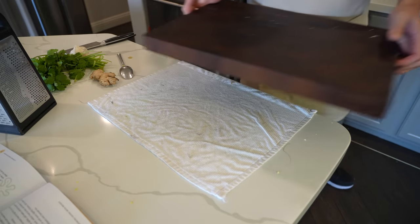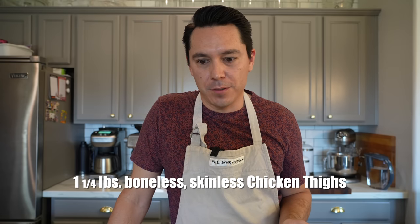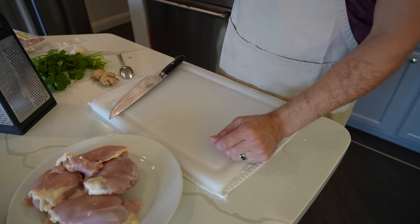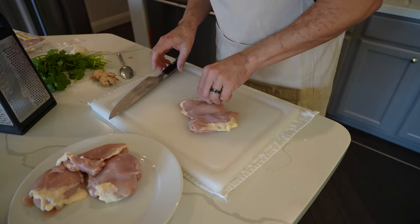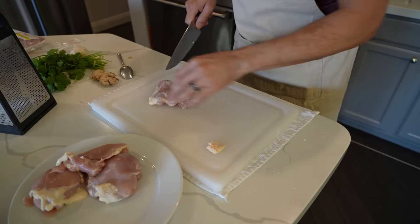I'm now going to switch over to my cutting board and cut ourselves up some chicken thighs. The recipe calls for one and a quarter pounds of chicken thighs — don't you hate when cookbooks do that? You can't buy one and a quarter pounds. So we want one and a quarter pounds of boneless, skinless chicken thighs. We're going to trim the fat from the chicken and cut it up into one-inch cubes. As you can see, there's a lot of fat left on these thighs, so we'll get rid of that.